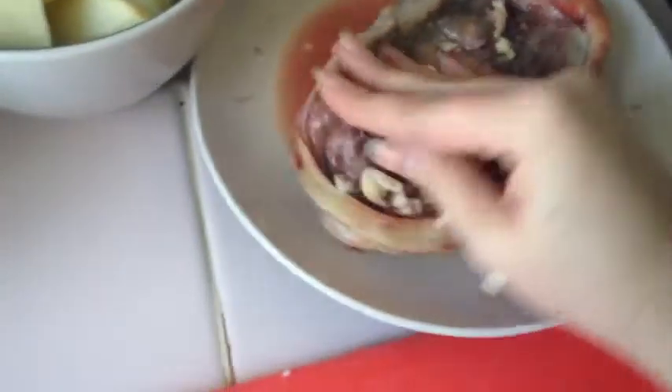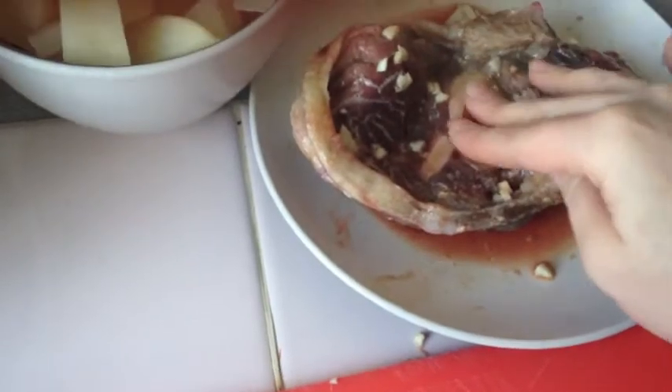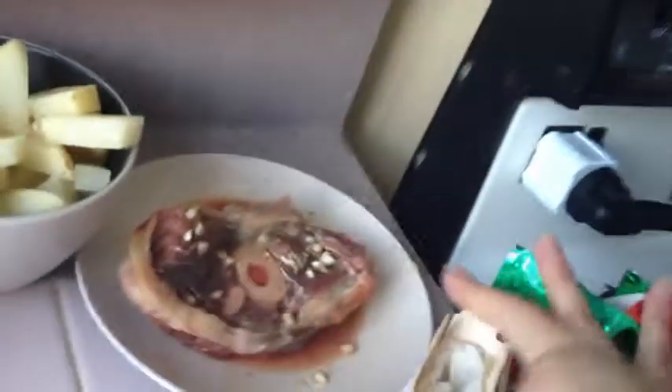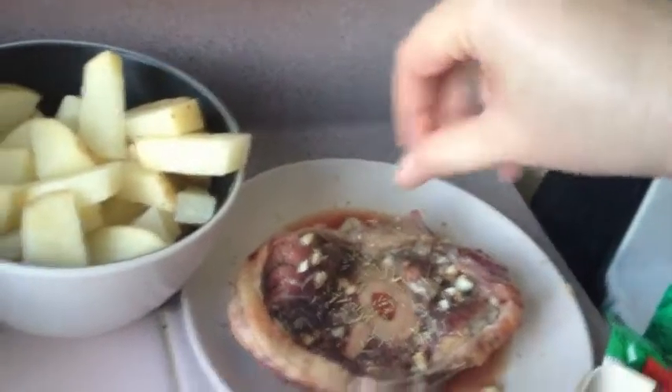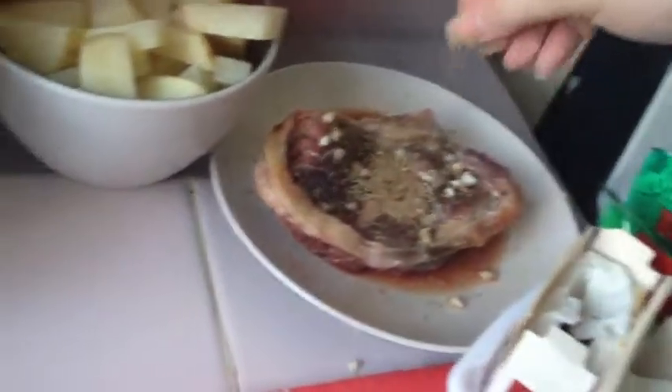I chopped it to start with some garlic, so I'm just going to rub it on because I like garlic flavour. I'm just rubbing some garlic in there. I like this bone. Rosemary and cumin — rosemary would be nice. Put some rosemary on that and thyme. Rosemary and thyme is nice.